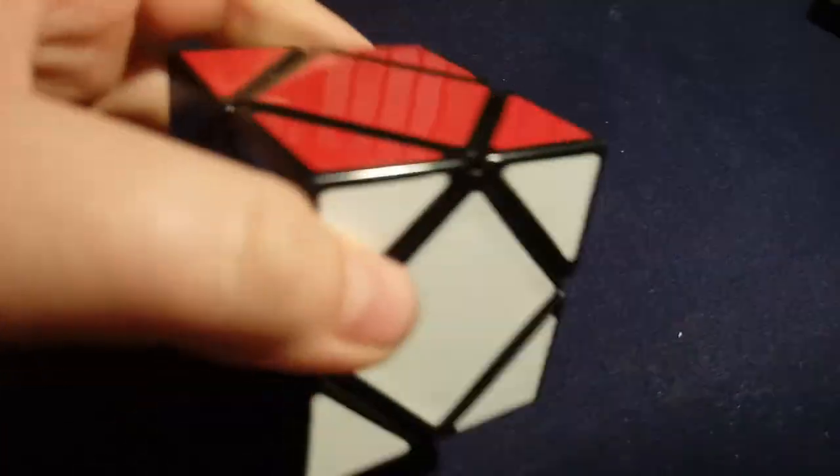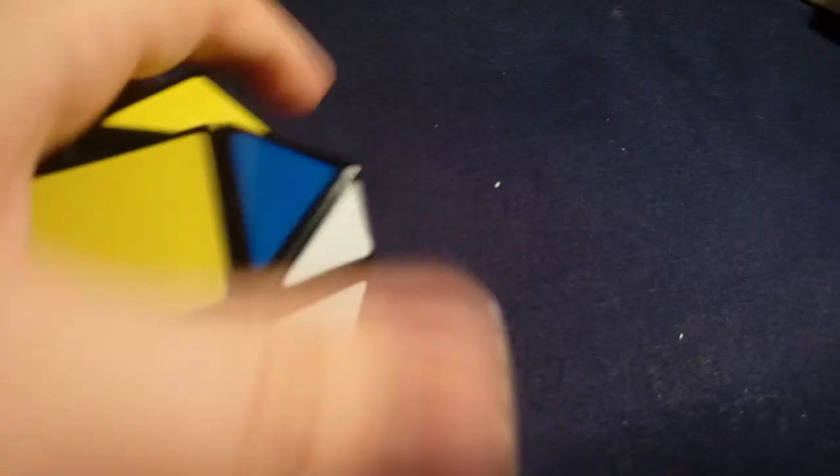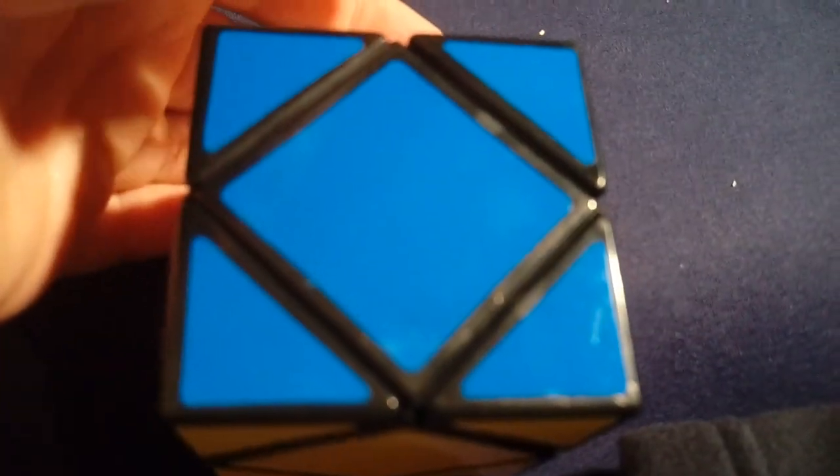The next cube I'll go into is the Skewb, and I'm terrible at it. My only Skewb is the Lanlan. You can judge it by the sound — I'm actually going to lubricate it today because it really needs it. If you think about it, a Skewb isn't even that hard — if you know Pyraminx you might understand it, or maybe two by two. It's a whole different concept though.